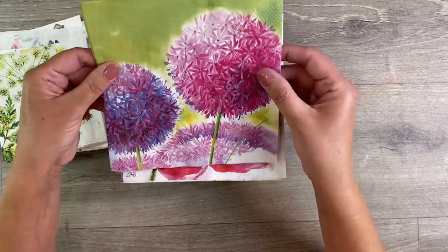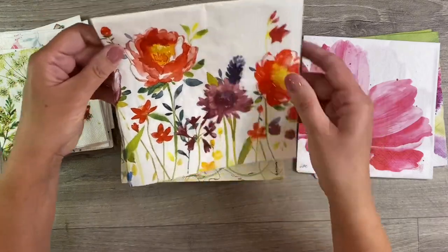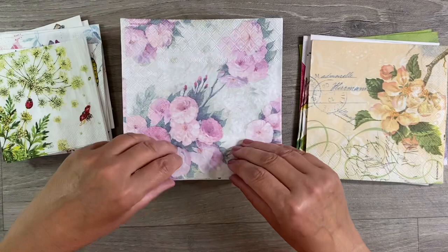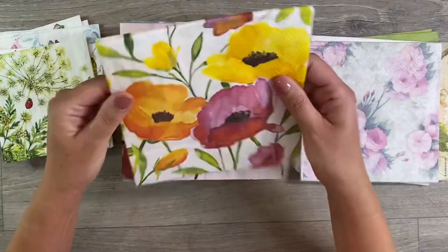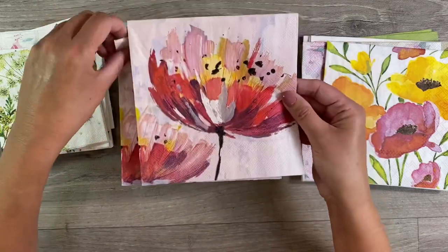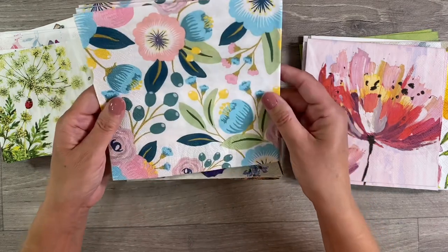Then we've got these larger ones — absolutely beautiful. There are some gorgeous designs, so I really hope that by sharing this it will just make napkins more accessible to my lovely friends across the pond. Just so many beautiful designs — look at that one there, isn't that just gorgeous? And I love this one here — very folk art style.